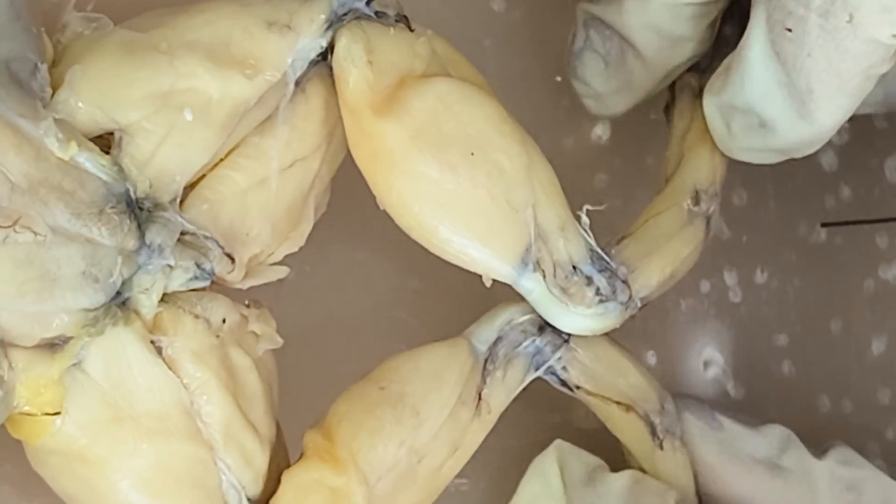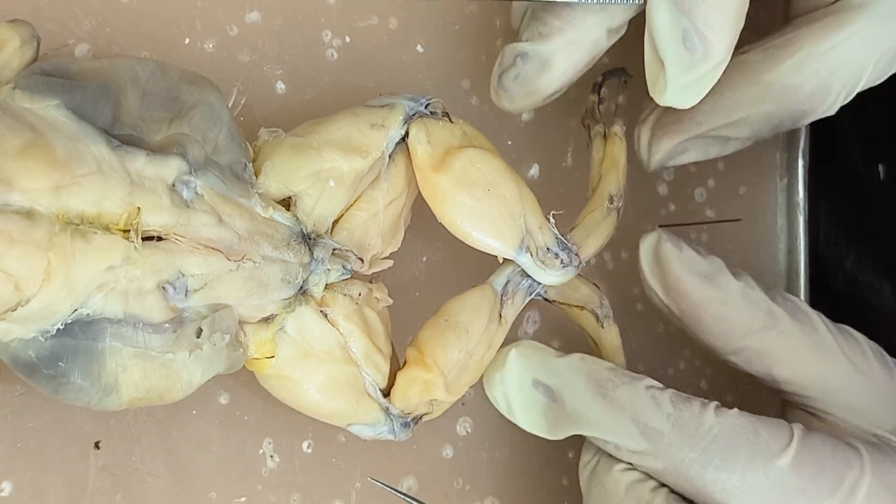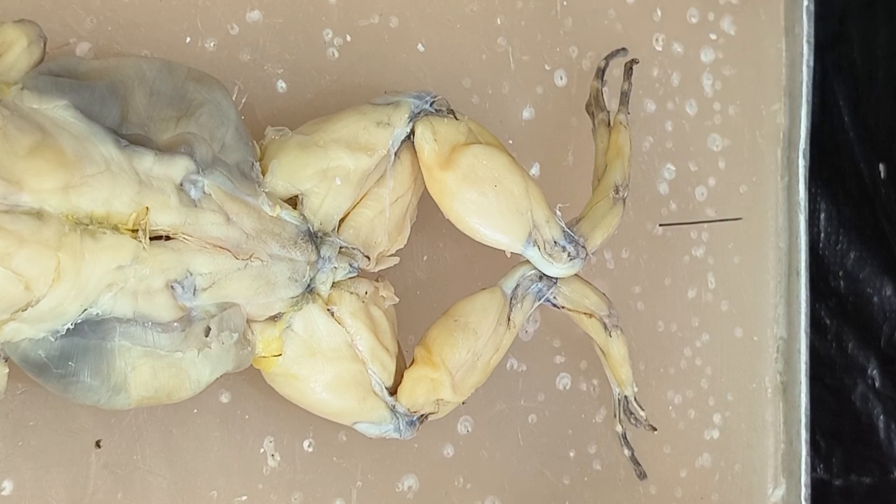So that's it for the dorsal muscles of the frog. See you again for the ventral muscles of the frog. Thank you!